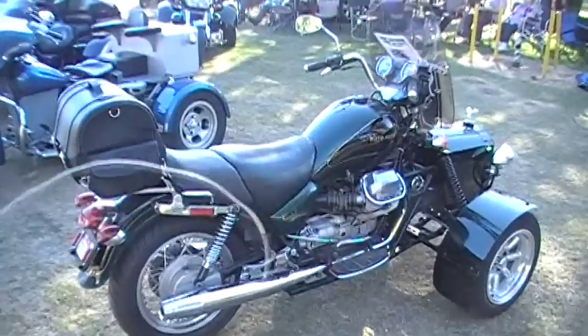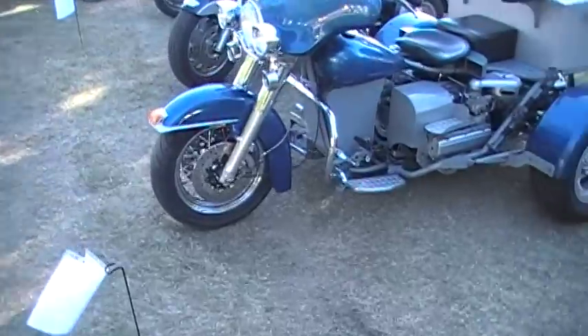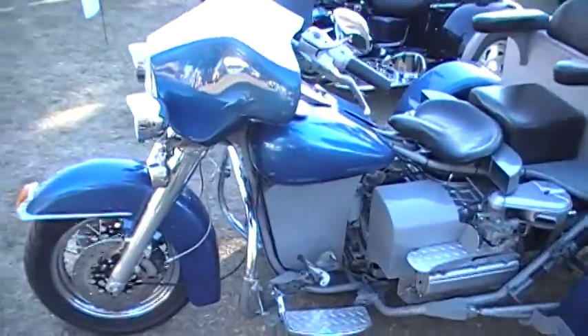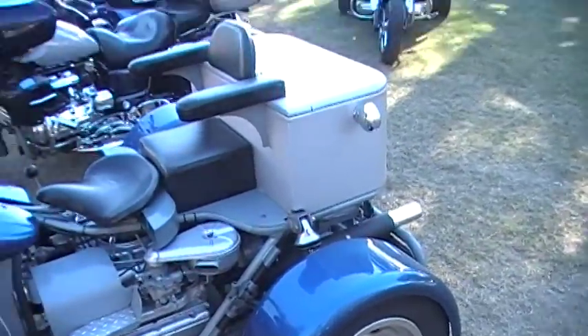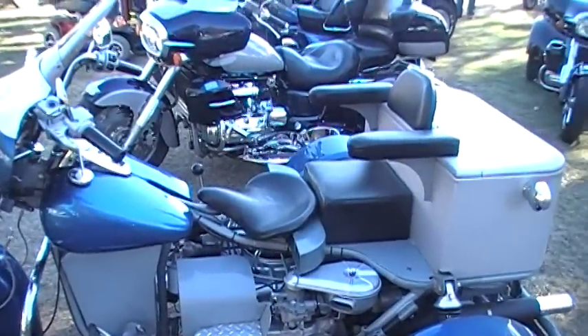This one's a Moto Guzzi from Italy, and it's all hand-built. This one has a Corvair, but it's a reverse Corvair — it's in the front rather than in the back. Not sure why he reversed it, but it has been reversed.